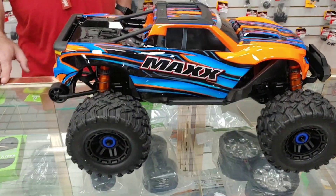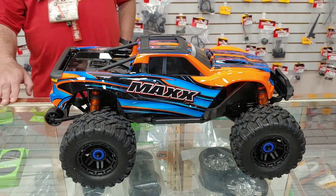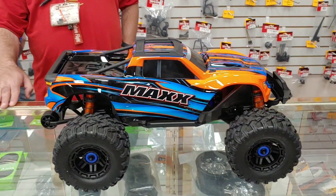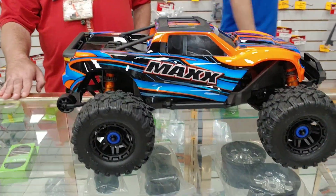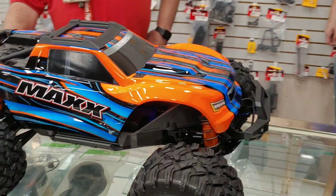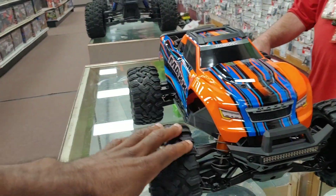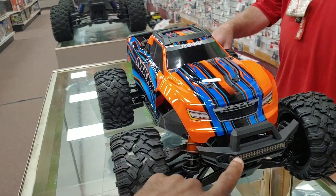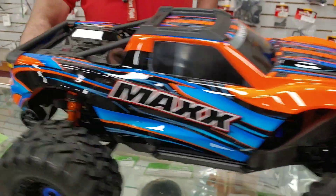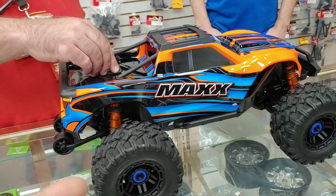This truck does look really good. I'll do a size comparison with my Stampede 4x4 and my X-Maxx as well. Just looking at it off the bat, they did a good job on the body. When I get one I'll do a more up-close look, but on the first order you do get a light kit - one in the front and one on the rear.